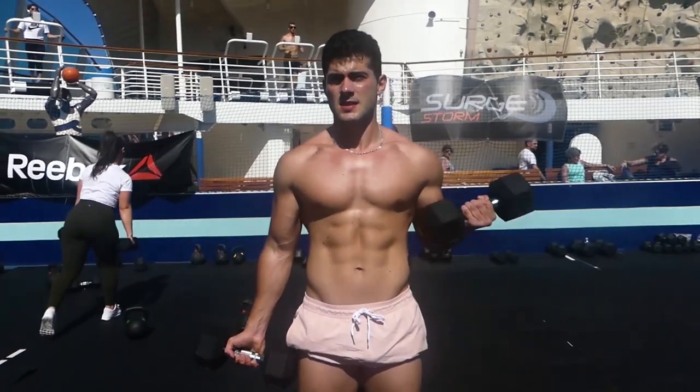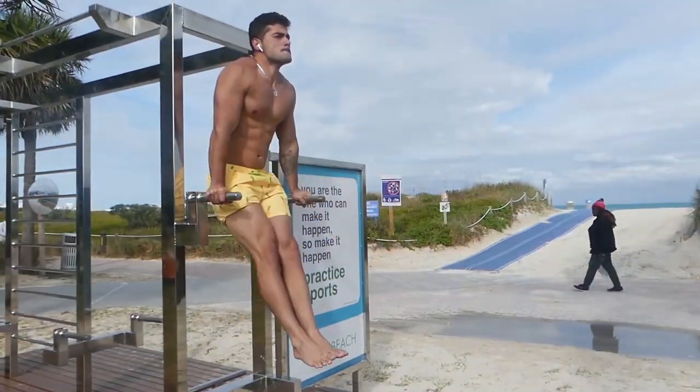What's up guys, Bruno here. Today I'm going to show you the best abs exercises that you can do at home. I'm going to show you seven exercises which should be performed in a circuit for a total of 20 to 25 minutes, with very little rest time between the exercises.